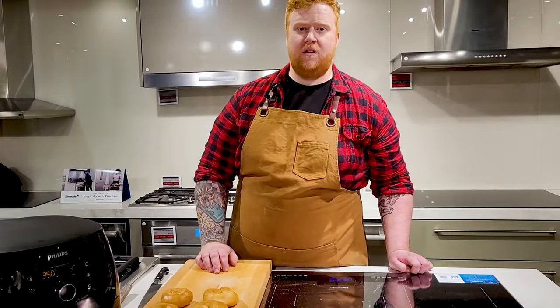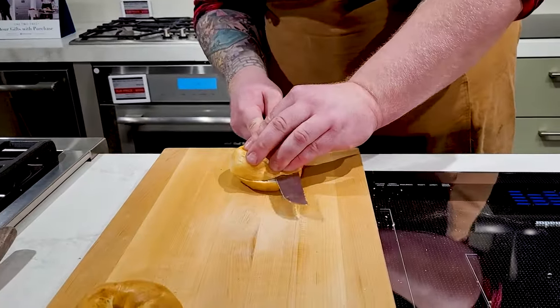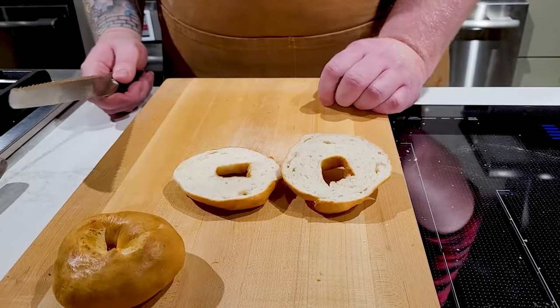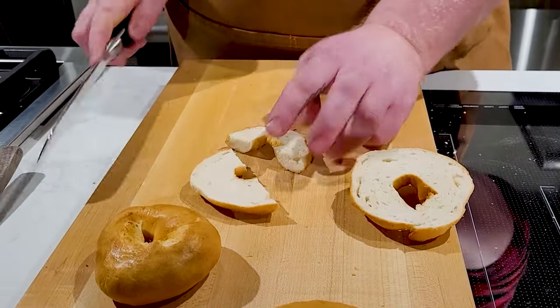Now that we've given these bagels a minute to rest, let's cut into them and see how they look on the inside. They look pretty great from the outside, but the outside's only half the battle. Yeah, that looks really incredible. It's not your traditional way of making a bagel, but that definitely does look exactly like a bagel.